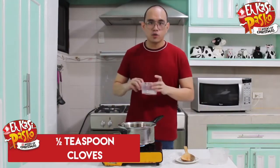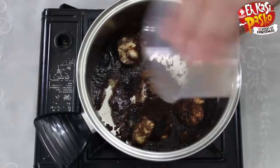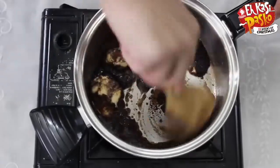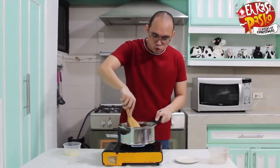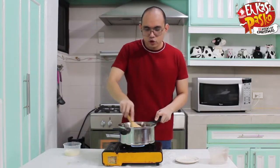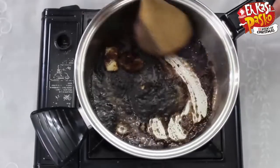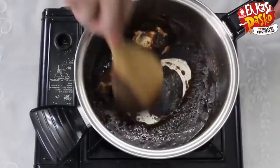The spices I'm using here are cloves and cinnamon. Just add them in there. Then constantly stir it. This caramel recipe tends to become thick as it cools down, so we don't want it to be super thick. All we want to do is incorporate all the ingredients. When it comes to a boil once, that's it — constantly stir it for about 6 to 8 minutes until it has incorporated.